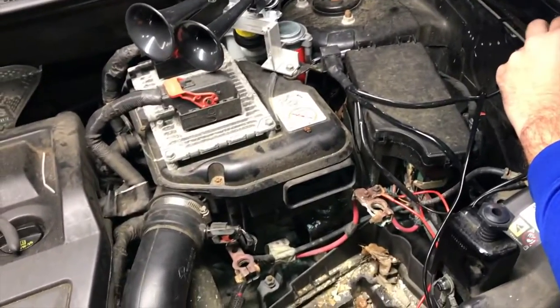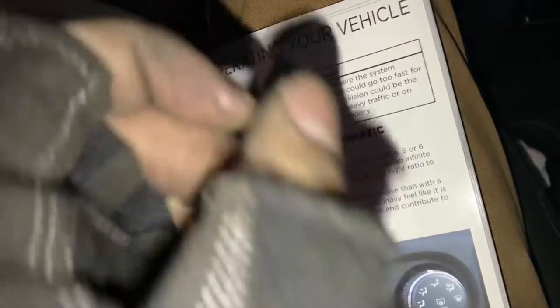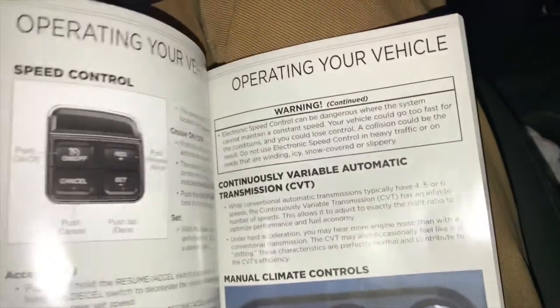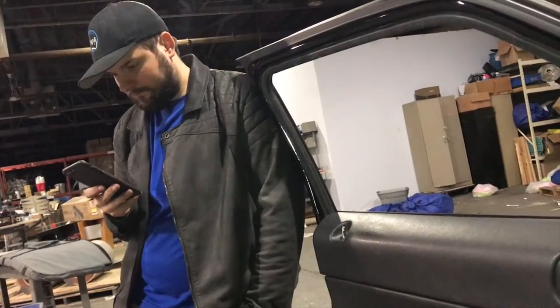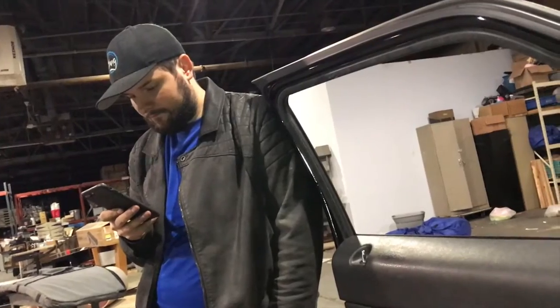Everything's back together except for the battery. Before we put the battery back in, we're going to check the air filter. We're looking back at that CVT oil tube we found — it actually turns out this car does have a CVT, so I was wrong. We should look around and see if it broke off of anything, but I think it was stuck in the engine mount, so it was probably from a past repair or something.